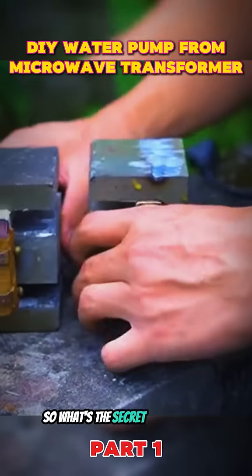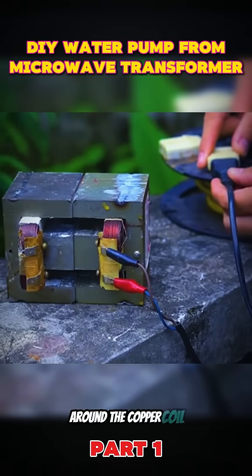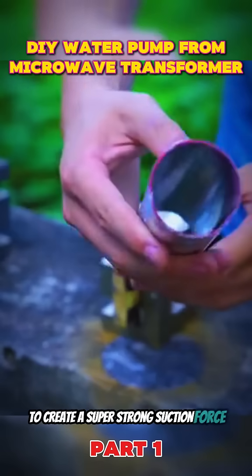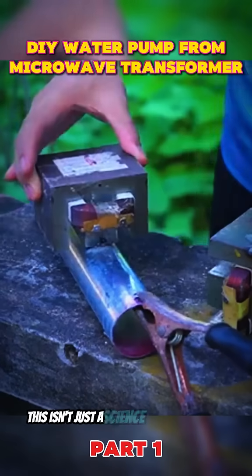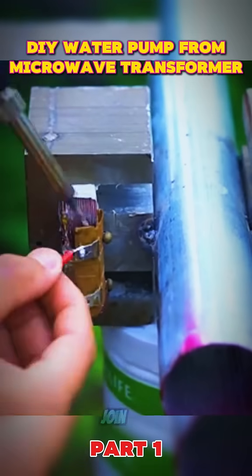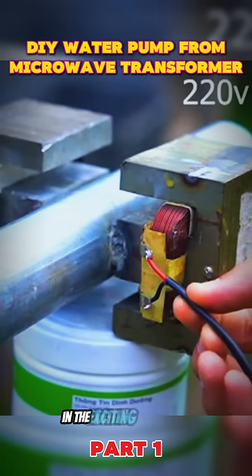What's the secret? This machine harnesses the power of the electric current around the copper coil and combines it with energy from the metal pipe to create a super-strong suction force, effortlessly pushing water upwards. This isn't just a science fiction invention — it's a testament to creativity and breakthroughs in science and technology. Join us in uncovering the mystery behind this extraordinary machine in the exciting video ahead.